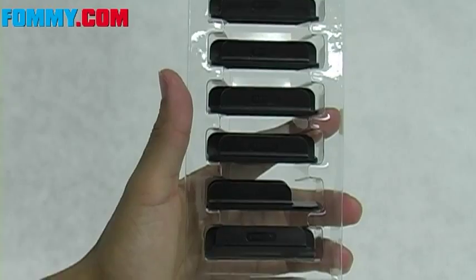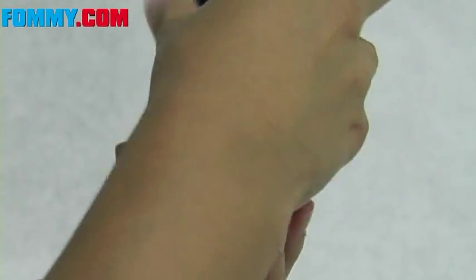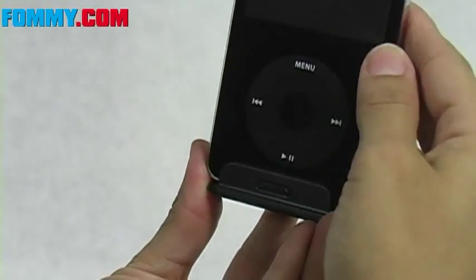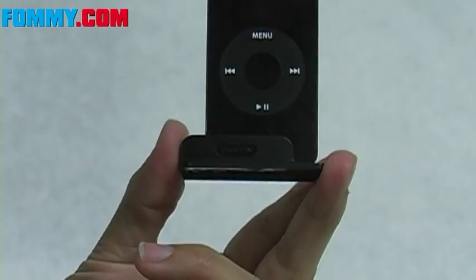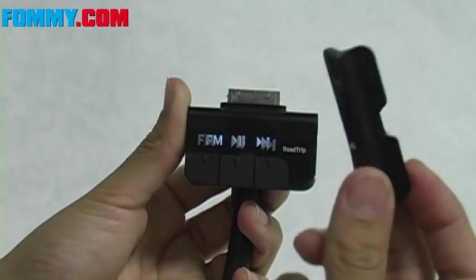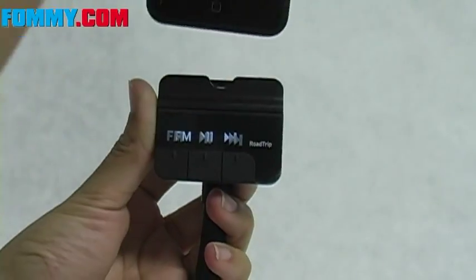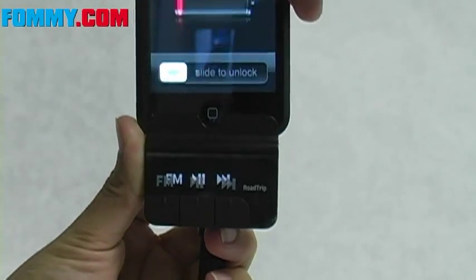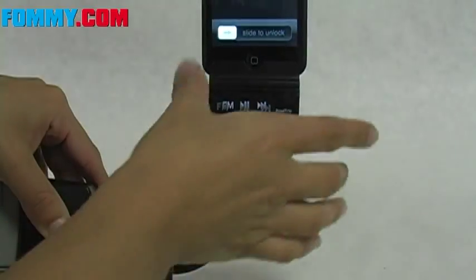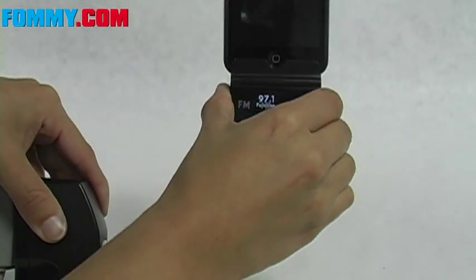You'll dock your iPod using one of the seven corresponding iPod adapters. You can use your iPod touch, iPod classic 80 or 160 gigabytes, iPod nano third generation, second generation, and your iPod video. The iPod adapter snaps on quite easily and your iPod slides in just like so. You can adjust the flexible neck and rotate the cradle to any convenient position.